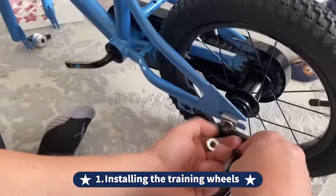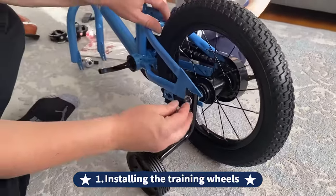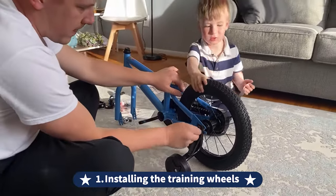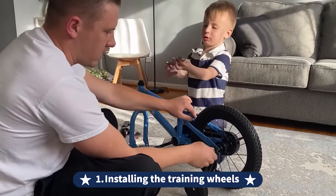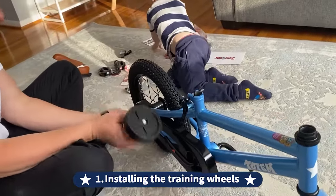First, let's start installing the training wheels. Training wheels are great support for balance riding. All Joystar Totem kids' bikes come with removable training wheels. Loosen the nuts on the rear wheel axles and put on the training wheels at both sides. Then secure the nuts with the wrench tightly. The training wheels can be removed after the kids learn to ride a bike.